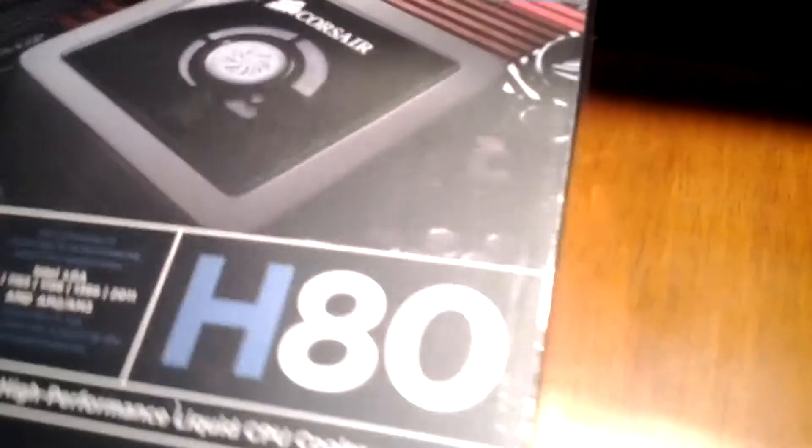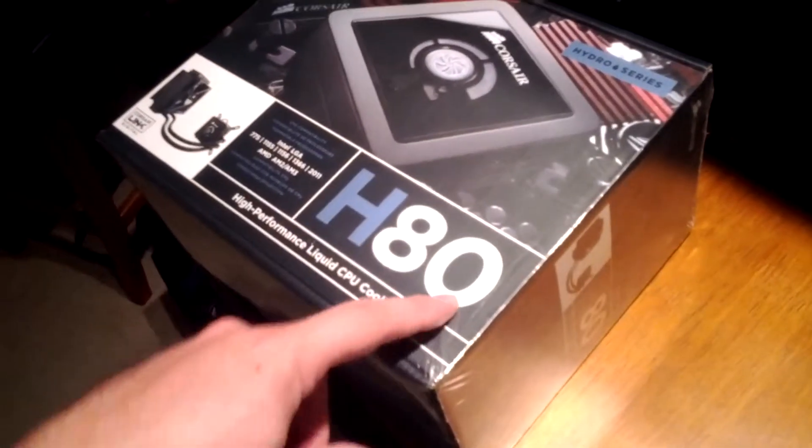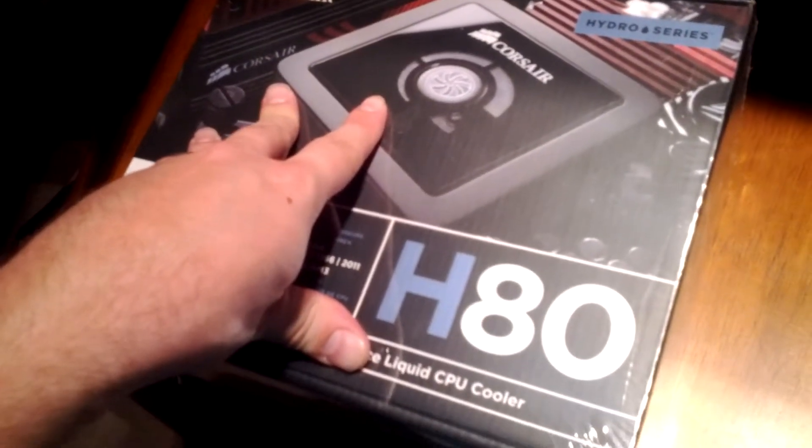I'm not really interested in finishing this build tonight; I'm just trying to get it to a point where I can finish it up tomorrow morning. I'm not going to bother unboxing the H80 because I'm sure anybody interested in this cooler has probably already unboxed their own by now. I'll come back with a video once I've got it installed and let you know how it's going. Until then, this is Megatech PC Eric, getting drunker by the minute and persevering.